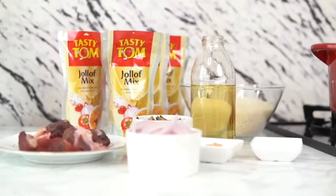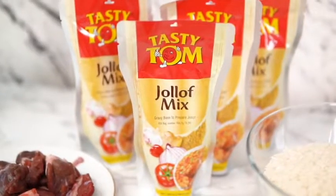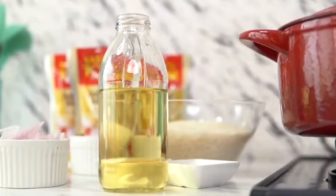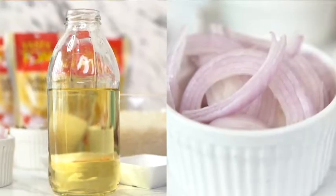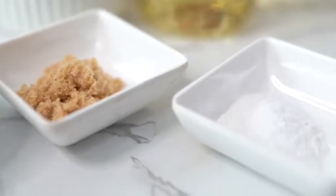These are the ingredients I will be using: Tasty Tom jollof mix, oil, sliced onions, salted beef, herrings, seasoning and salt.